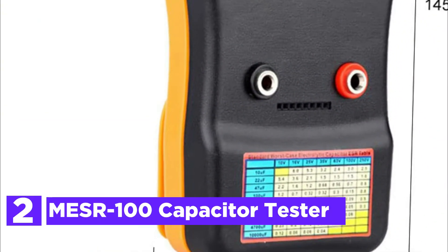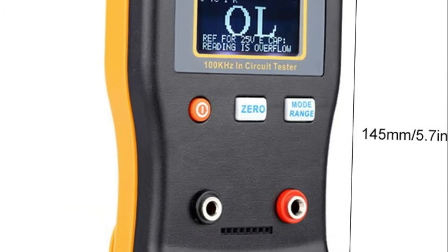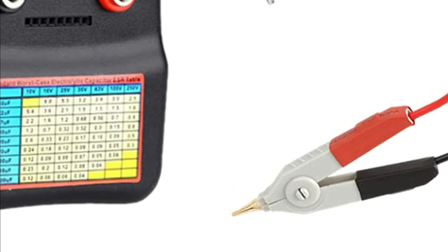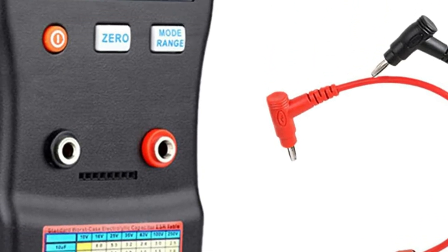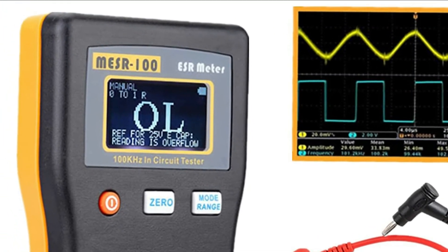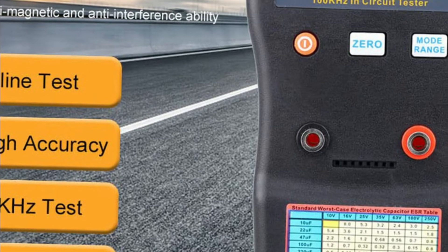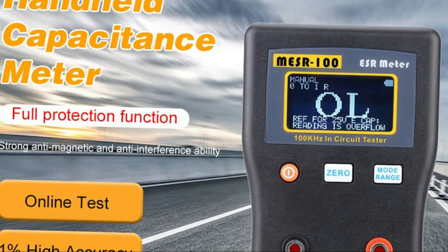Number 2 on our list, the MESR-100 Capacitor Tester. The auto-ranging capacitor ESR and low ohm meter's measuring range is 0.001 to 100.0 ohms, which allows in-circuit testing. The series resistance within the capacitor is measured using 100 kHz to reduce the impedance. When the impedance is reduced, the actual series resistance can be determined to identify if the capacitor is damaged, defective, or in good condition.